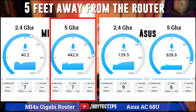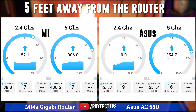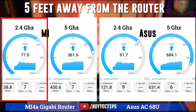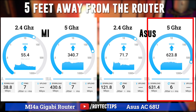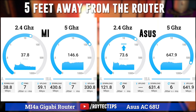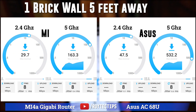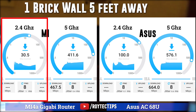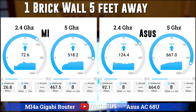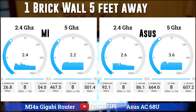On 5 GHz, Xiaomi is giving around 440 Mbps while ASUS gives around 620 Mbps. Upload speed on 2.4 GHz is around 100 Mbps — same as ASUS. On 5 GHz, Xiaomi gives around 320 Mbps but ASUS gives around 630 Mbps. After one brick wall, the Xiaomi 2.4 GHz download speed reduced quite a lot, giving around 20 Mbps, but upload speed is similar between ASUS and Mi router, so it's quite good.